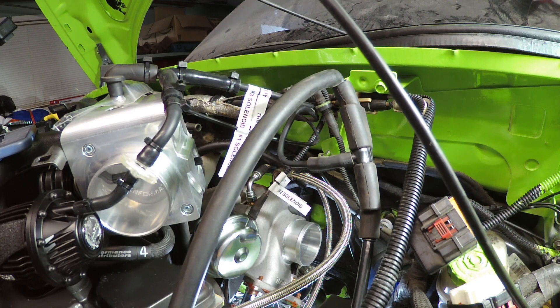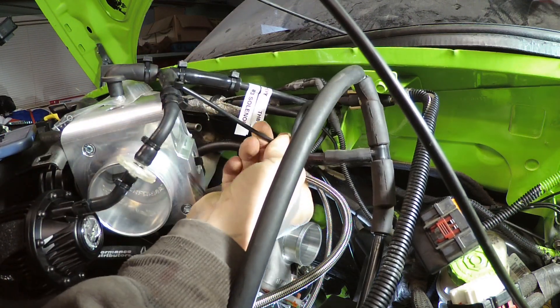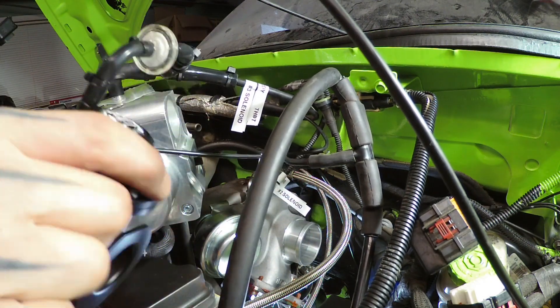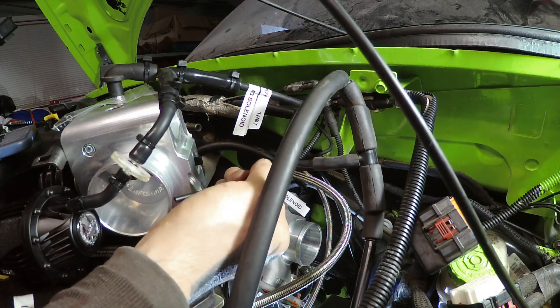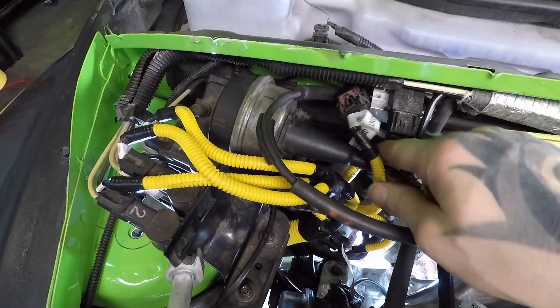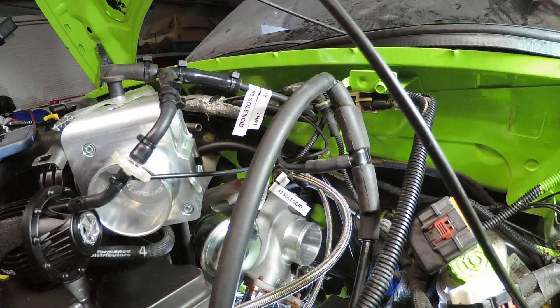Lastly, solenoid one went to the intercooler line — it splits and goes into the intercooler hose, which is also where the blow-off valve connects. Solenoid one also has one of its hoses going to the MAP sensor. That was a lot — hopefully that helped you identify hoses and where they go. If something melted or got unplugged and you need to know where it goes, I hope that helps.